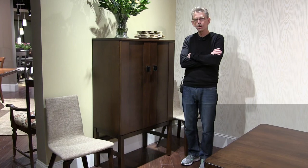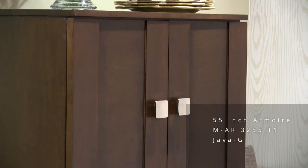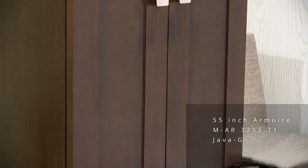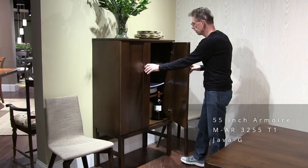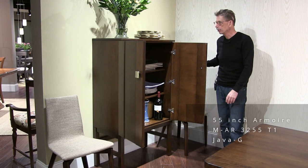This little case is new this market. It's 32 inches wide and 55 inches tall, in our Java finish. It's up on legs about 16 inches off the ground. Small footprint and lots of storage. You can also use this in any room — living room, dining room — it's really a multi-function piece.